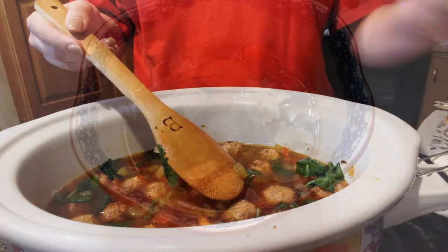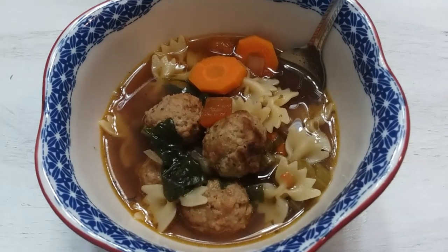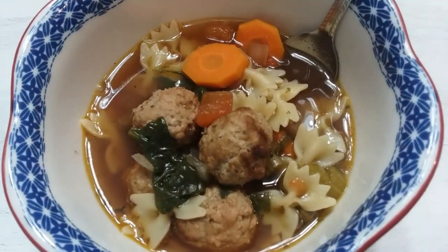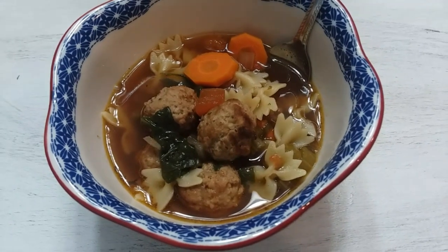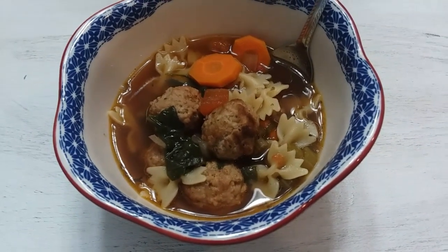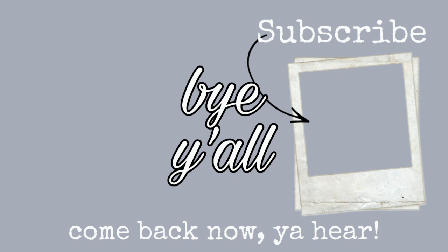Y'all, I was a little bit surprised. The two people I thought might be iffy on this were actually the two that enjoyed it the most — the two youngest boys. We all really liked it though. That's going to do it for this one. I hope you enjoyed it. If you did, give this video a thumbs up. If you try this soup, let us know if you like it. We'll see you next time. Bye, y'all!